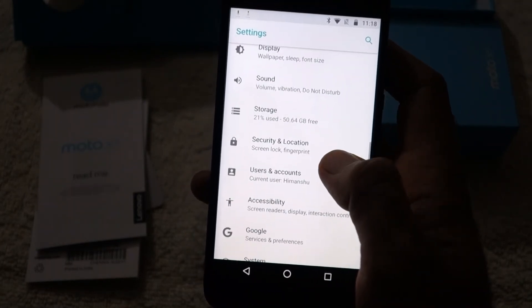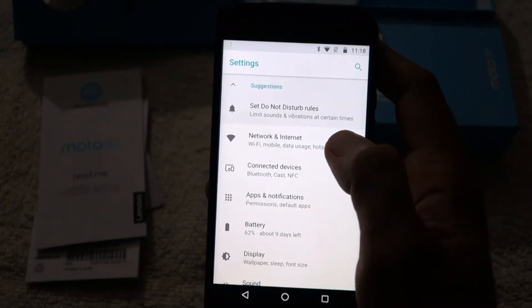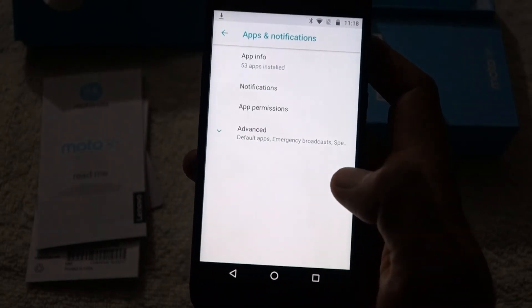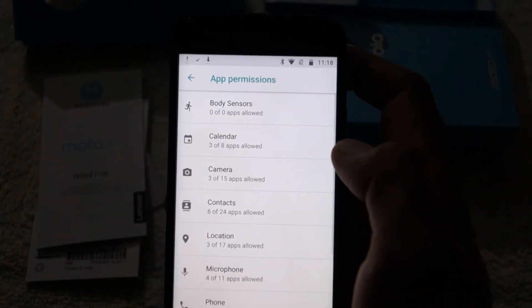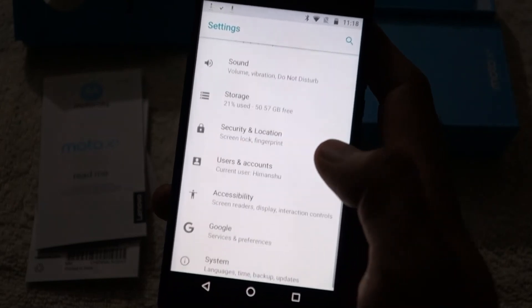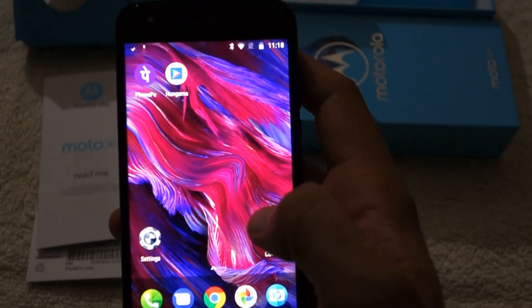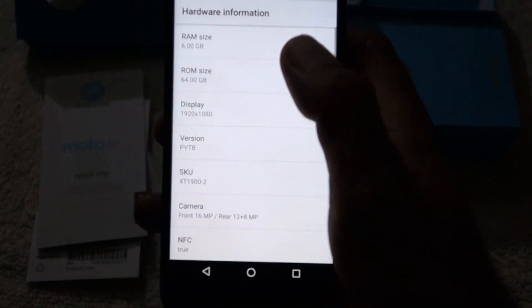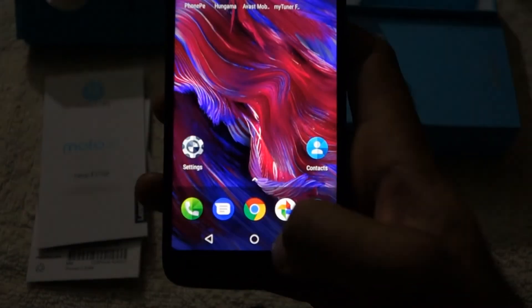Regarding the IP68 certification, one important point: IP68 does not mean the phone is waterproof — it is water resistant. It will handle occasional spills and brief submersion, but if the phone has water damage, Motorola will not cover it under warranty. Also, the IP68 rating degrades with general wear and tear of the phone over time.